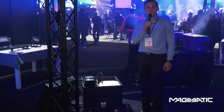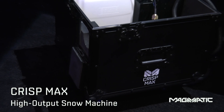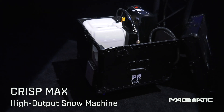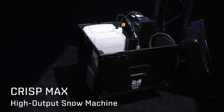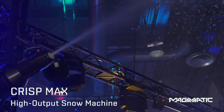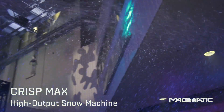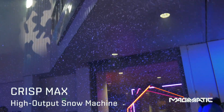Let's get started with the Polar Series. Under the Polar Series, we have the Chris Maxx. It is a portable snow machine in a road case. It has a powerful nozzle that is highly insulated for a silent snow machine effect, and it can also be vertically mounted up to 60 feet in the air.